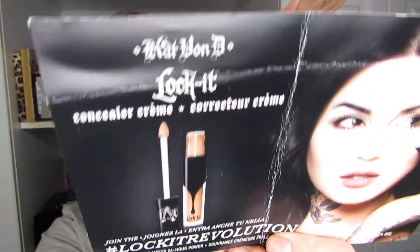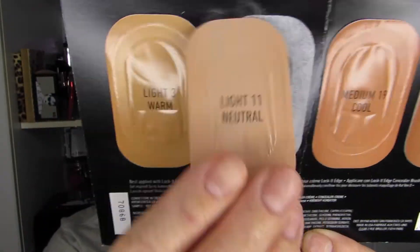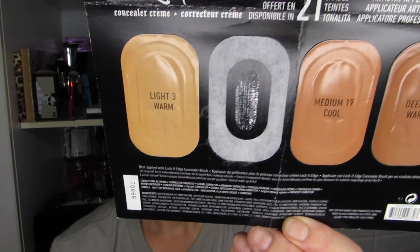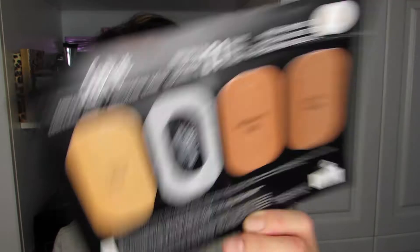This is the Lock It concealer sample set I received and there are four shades. I'm going to use the light neutral today — it's a guess; it might be this one or this one. I'm going to try it under my eyes and a little bit around my nose because I have some redness there as well. Wish me luck — I'm going to use my fingers for this.